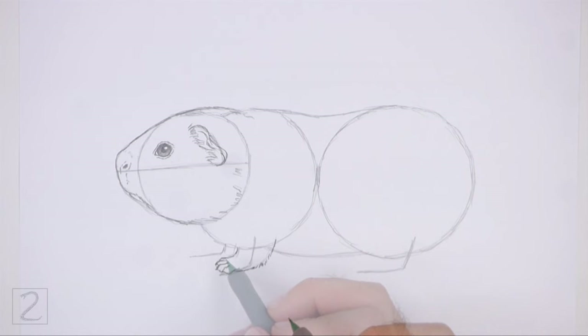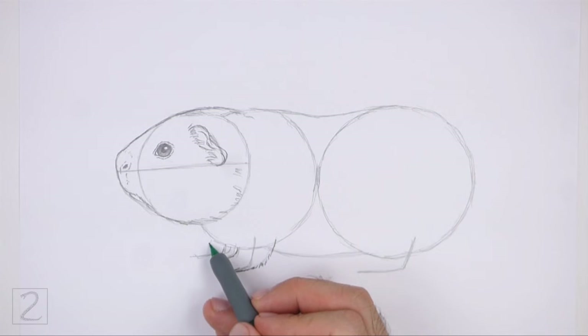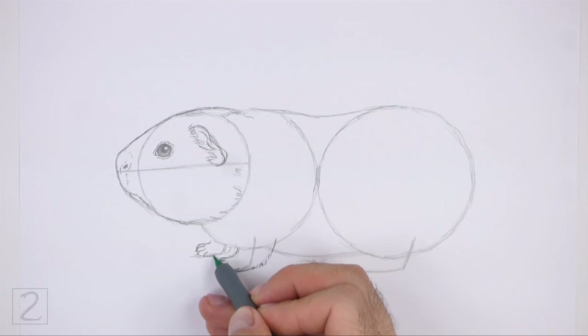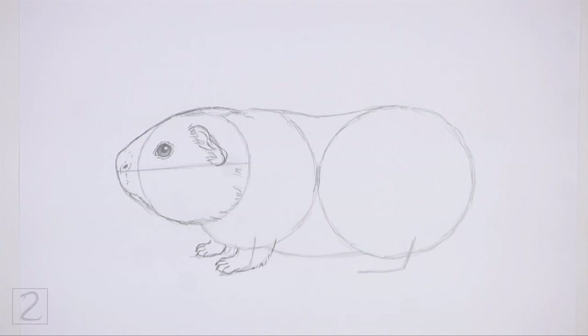Use the line on the left as a guide to draw the other front leg the same way. First, lightly sketch the shape of the leg around the guideline. When you get the shape of the leg right, darken the lines. Draw the toes on the tip of the foot as short curved lines.